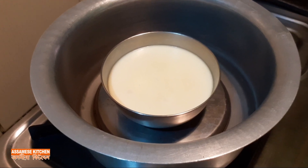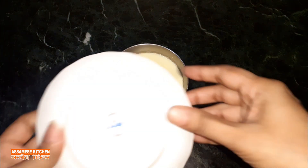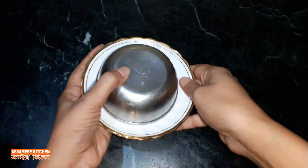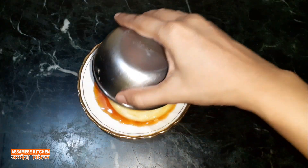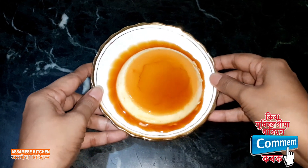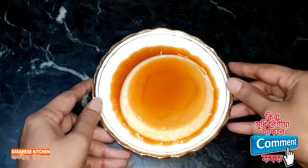This is the food pudding that is very sweet. This plate pudding is made of pudding. You can make a combination of the caramel pudding and comment.